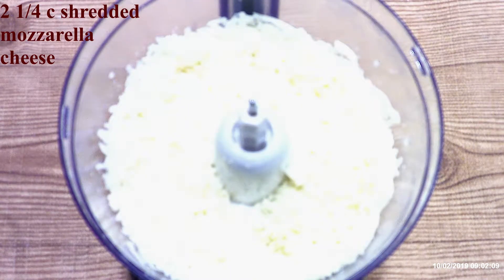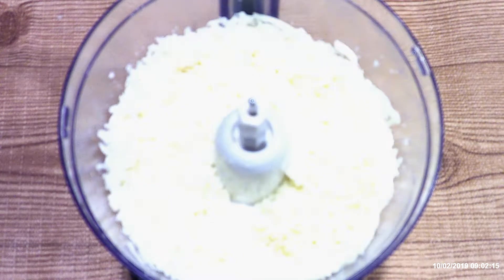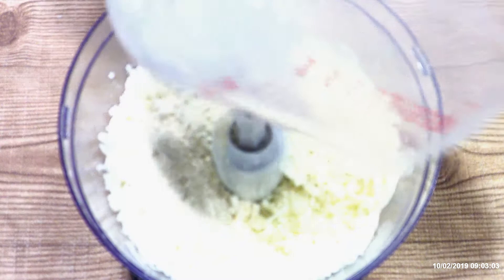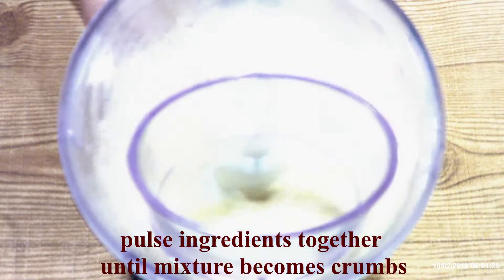In a food processor, add two and a fourth cups of shredded low-fat cheese — I use mozzarella. Add one fourth cup garbanzo flour and two teaspoons of psyllium husk. Yes, you need the psyllium husk — that is your binding agent. Pulse the ingredients together on low for 20 to 30 seconds, or until the mixture looks like crumbs.